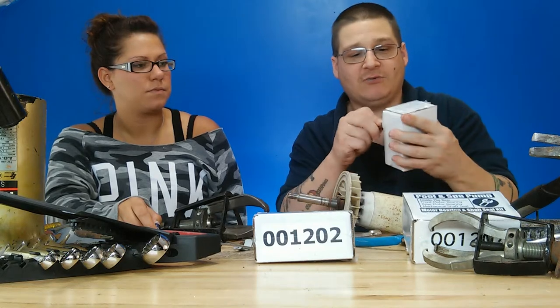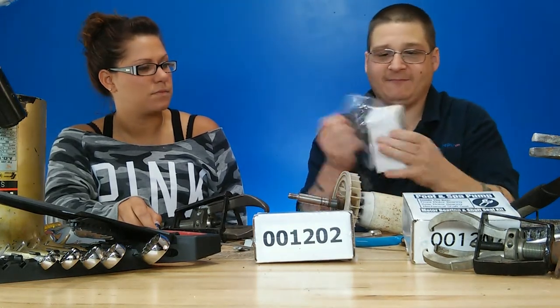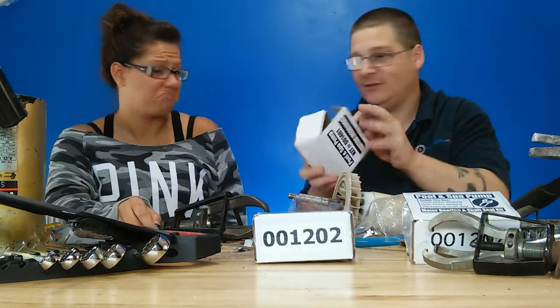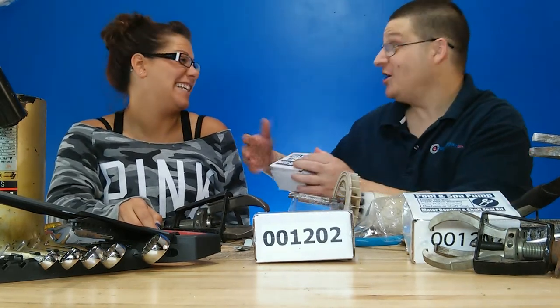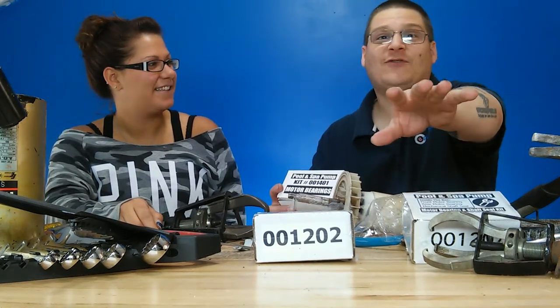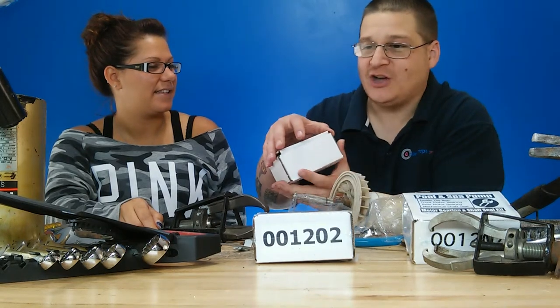We're going to open up this bearing kit right now — brand new bearings, all nice and shrink-wrapped. I should do it slower for all those unboxers on YouTube. There are actually unboxing videos — Google it or YouTube it after you're done watching me.